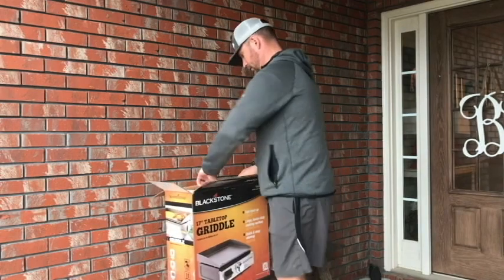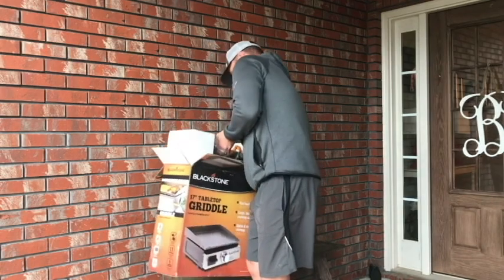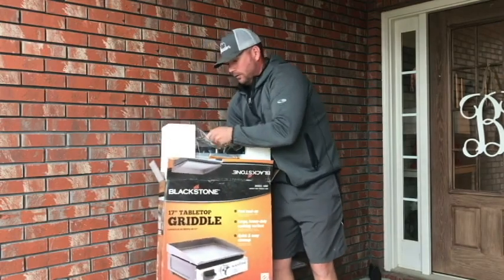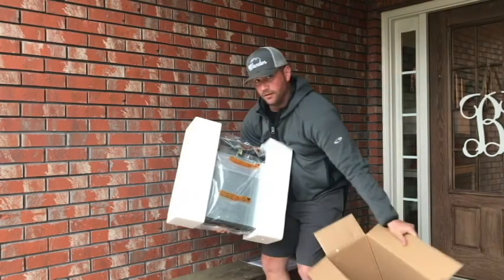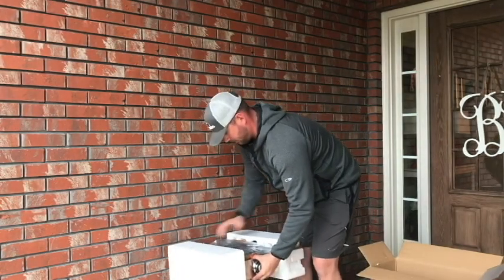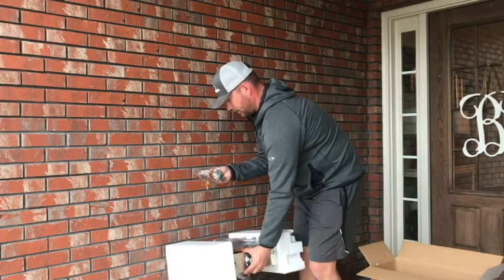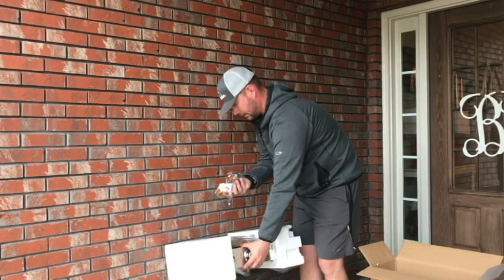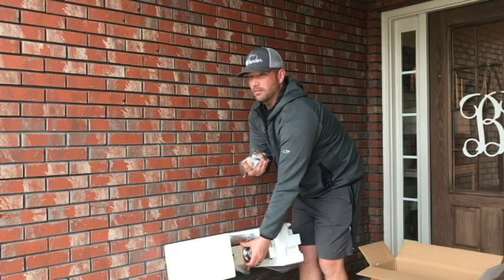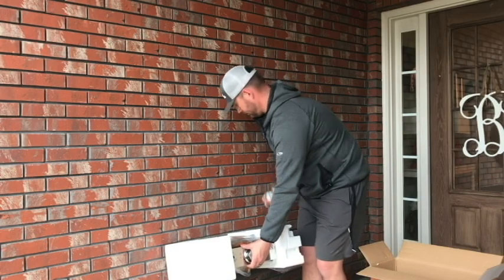I'll pull it out carefully so it doesn't fall. Yeah, it's pretty much already assembled — cool. There's nothing else in the box. You get your regulator here for your one-pound propane bottles. You can get attachments to make it work with a 20-pounder, and I think I'm going to work on finding a quick attachment so we can hook it up to our RV quick-connect.